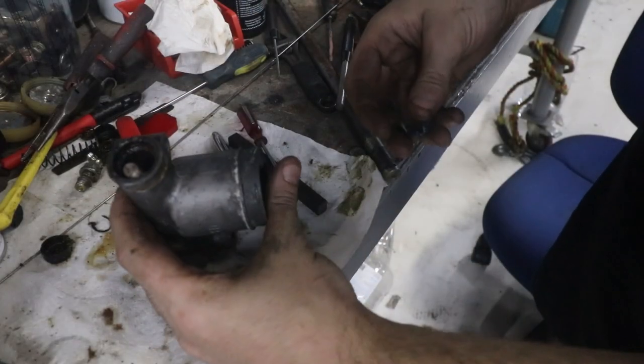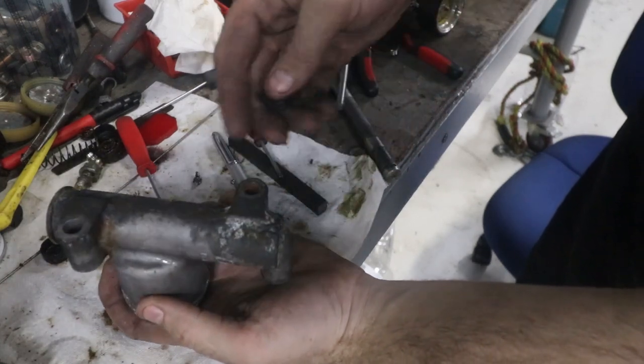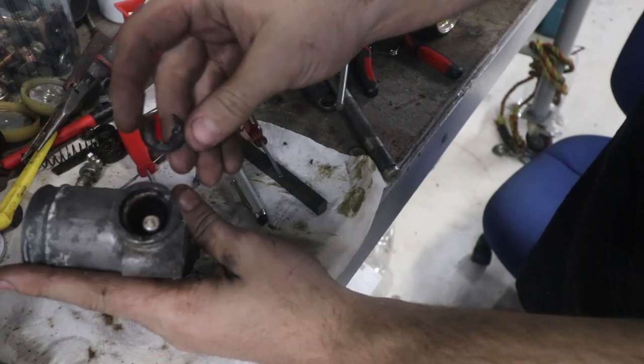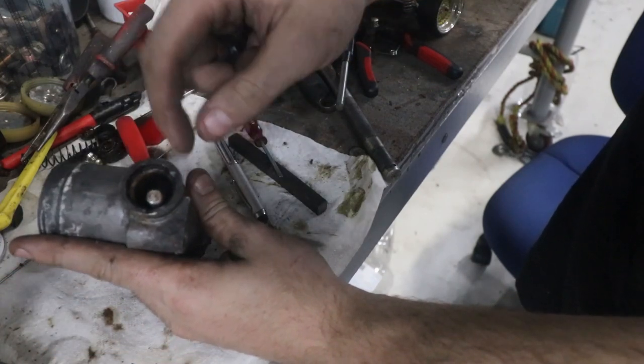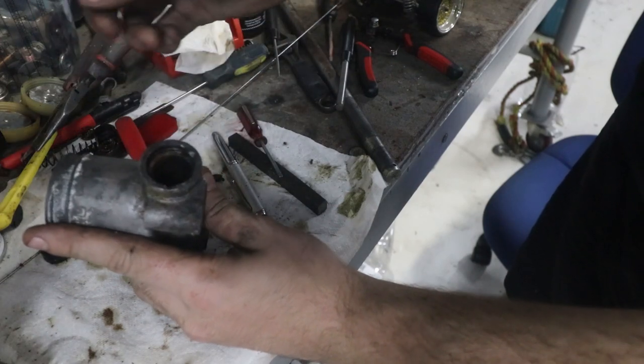That actually ended up being harder than it was supposed to be. I picked this one because it was the most corroded — when you see the bottom of it, it's probably going to be useless. I'm using it for the demo. I actually had to melt the washer and the circlip with the welder because it was all rusted into one lump. But now that that's out, we can remove this.